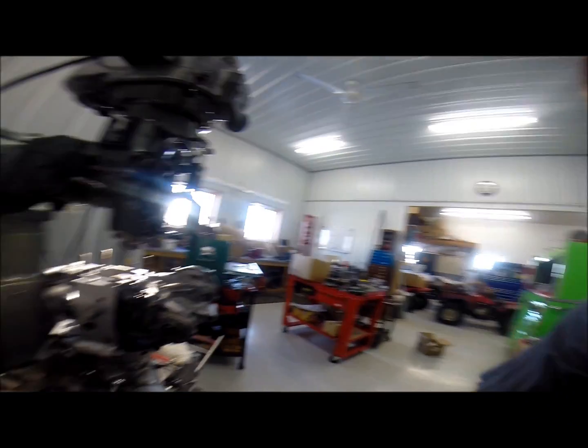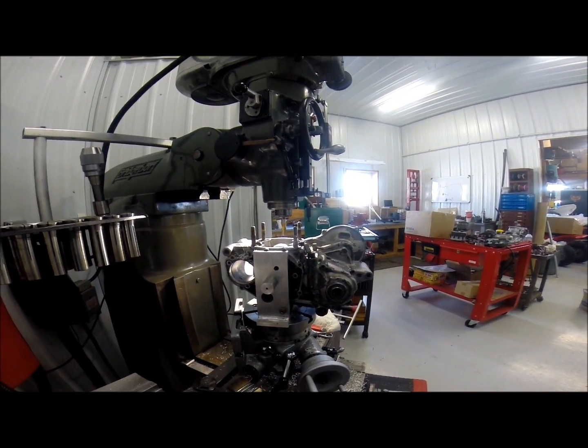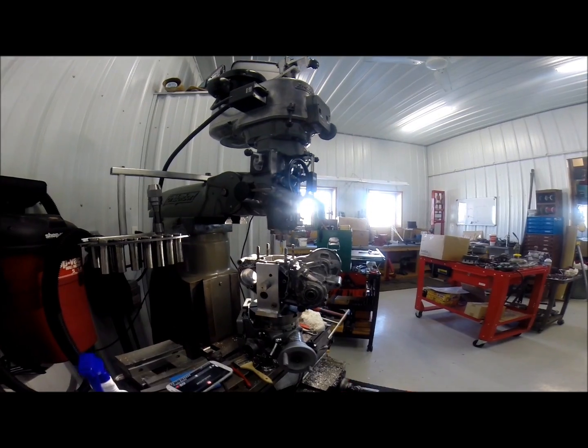We didn't have a jig in stock or in house to cut this, so we ended up making one. I'm going to show you what we have to do. Here is our jig plate that we made — it's on our rotary table and it's on our Bridgeport milling machine.